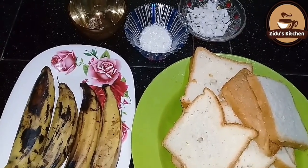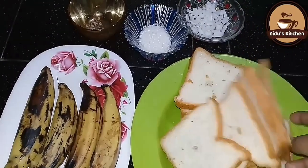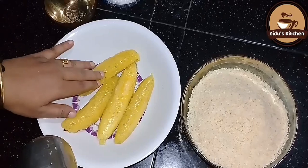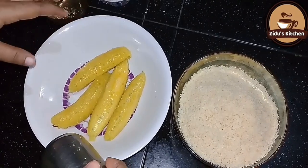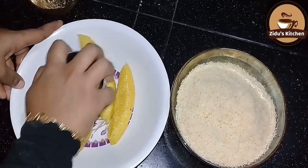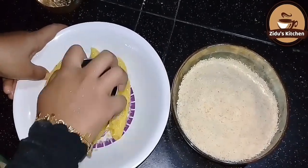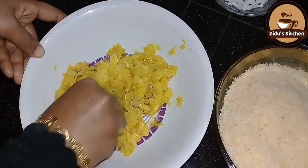I am going to cook the bread to my taste. I am going to make a bowl and cook the bread. I will add the bread to the plate. I will add the mixture to the plate.